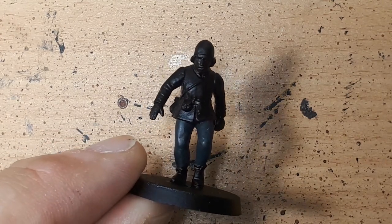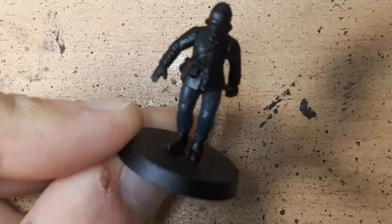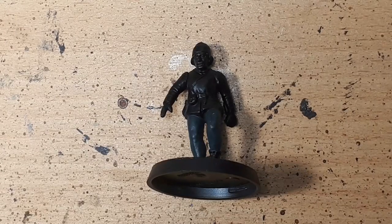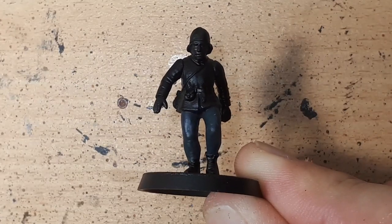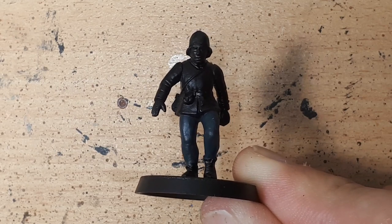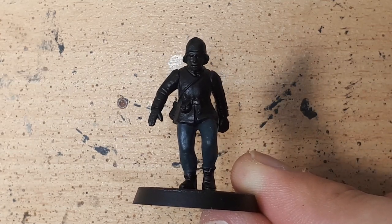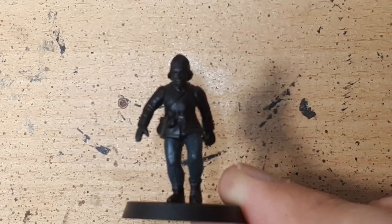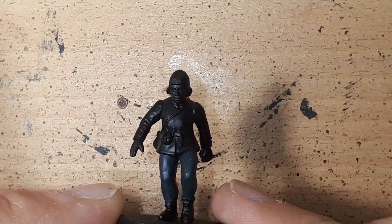For the first time in this series, the miniature we're working with today is not from Games Workshop. This is actually a Perry Miniatures bowman who's had his bow clipped off, from their War of the Roses set Bowman and Billman. I've chosen this for two reasons: one because it actually needs doing — this is going to be Harry Foxglow, a character for one of my players in a game of 5th Edition Adventures in Middle-earth RPG that I'm currently running. Secondly, it's 28mm true scale rather than 28mm hero scale, so it's slightly smaller and therefore a little bit more challenging. Lessons from this video should easily apply to 28mm hero scale, which is slightly bigger and therefore a little bit easier.